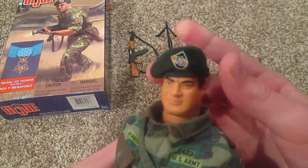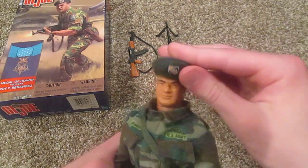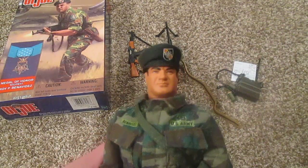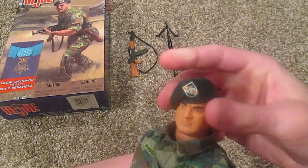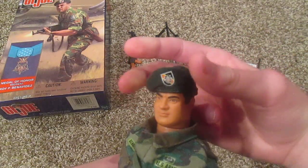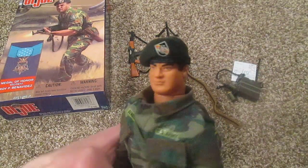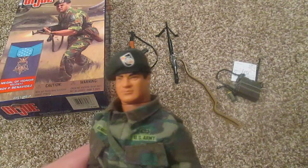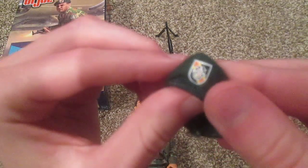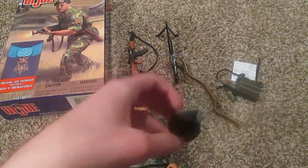As you can see, he comes with this green beret. Let me take that off. It's a little hard to put on because it naturally wants to poof up, and that doesn't look right — that's not how it's supposed to go. You're supposed to curve it over his head. It takes a while to get it to stick properly, but it looks better that way. It does have a little symbol on it — I'm not sure exactly what it means, probably some sort of ranking or platoon number.